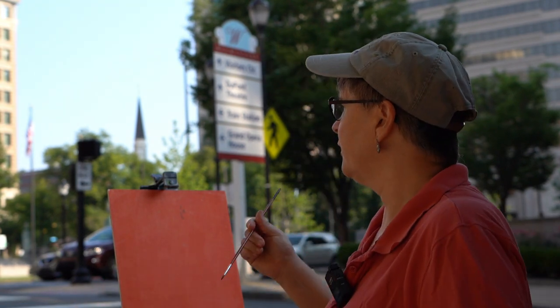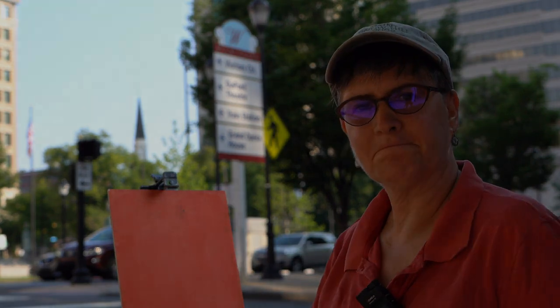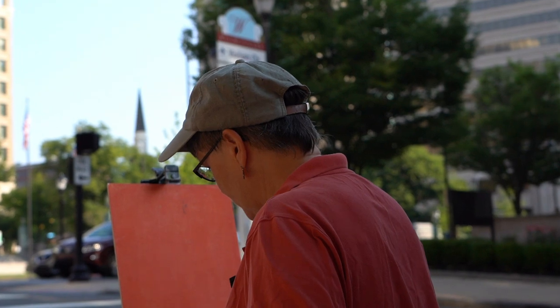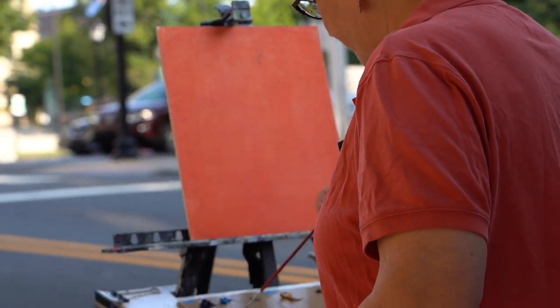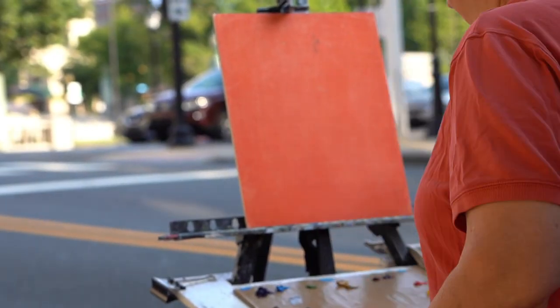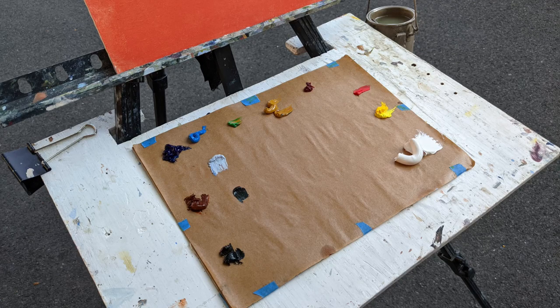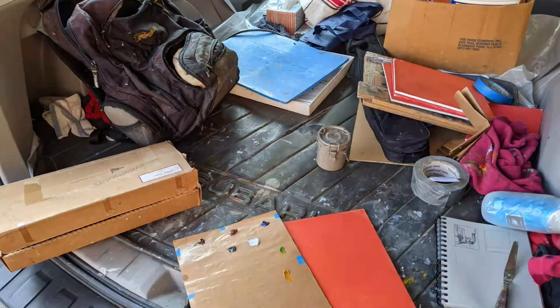I'm here on 10th and King. I'm going to do a painting — come along for a ride. I usually have about eight colors on the palette. I have a very simple setup. It all fits in my car — it actually all fits in a backpack. So if I want to leave my car and go a block or two, I can do that. It's fairly easy to do.